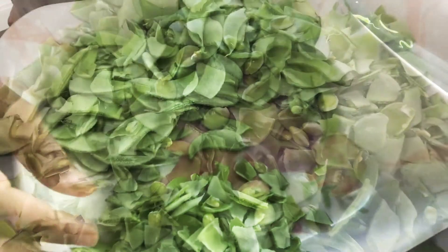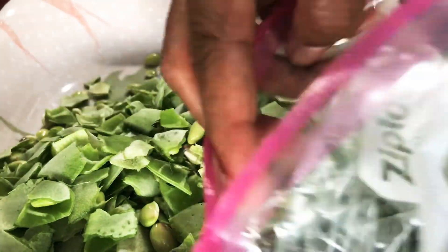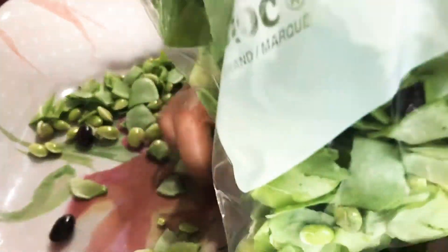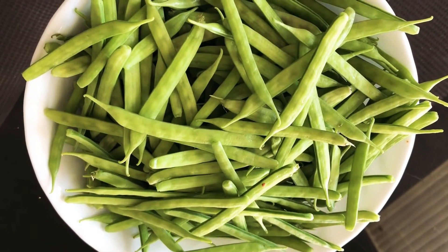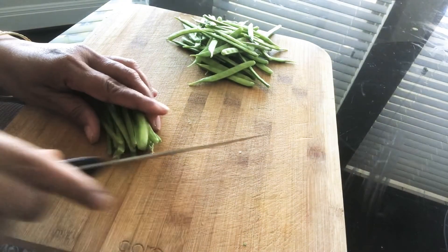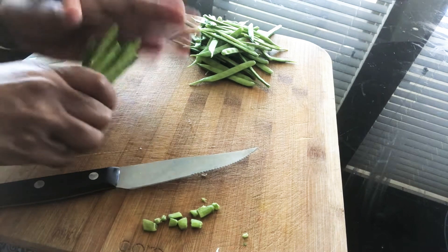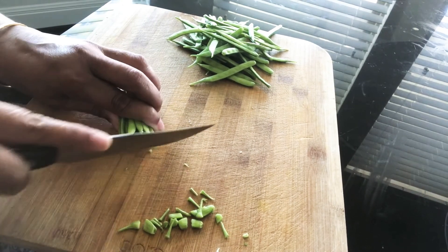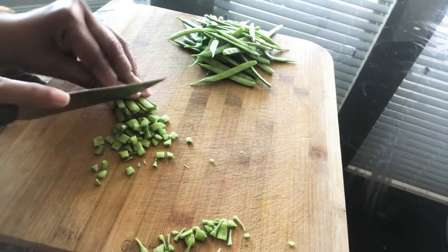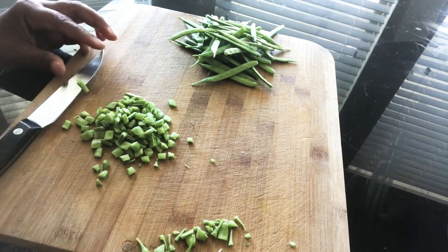It is a very interesting season, so I will store it. I am going to store this, and I will store it in the store. I am going to wash the edges in one cloth.